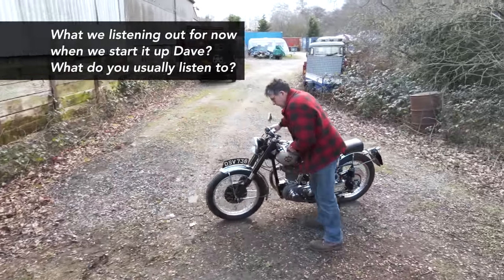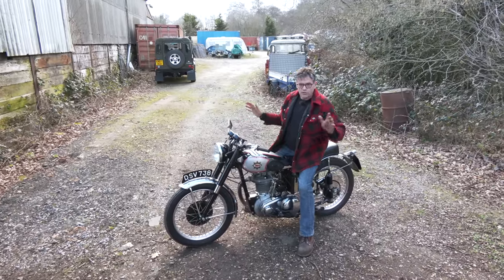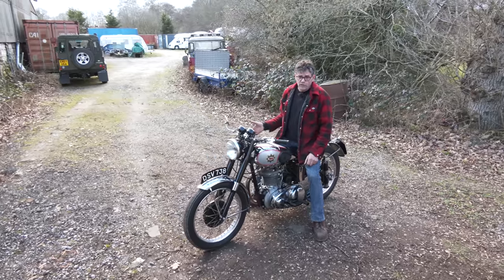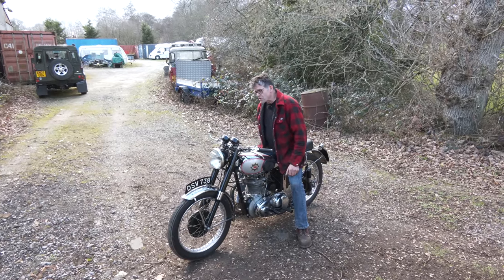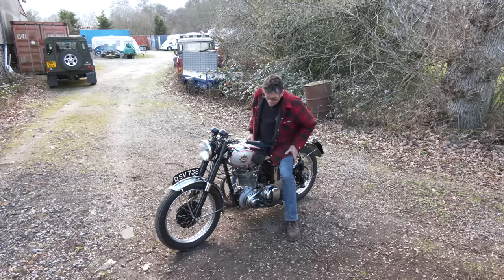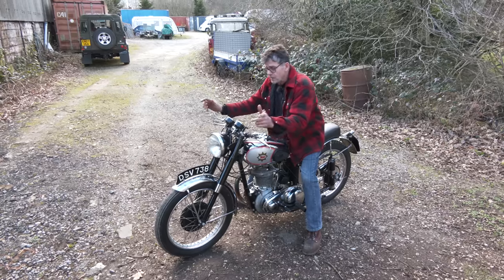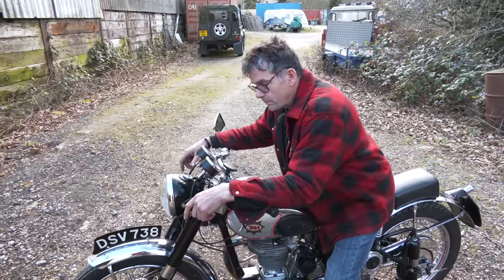What are we listening out for when we start up? First, we do a visual check around the bike — no signs of any oil leaks. When we do the start-up, we check for a good return of oil, listen for any mechanical noises. You get a bit more noise from these because it's an all-alloy engine. Make sure it doesn't smoke, the clutch operates correctly, selects gears. Check the forks — no funny noises — head race bearings nice and smooth. Make sure the lights work, always a good one when you're buying a bike in the daytime. Check you get a charge from the ammeter.